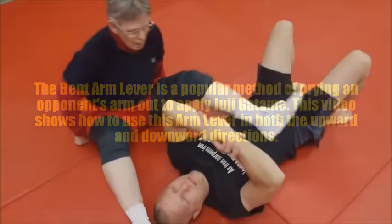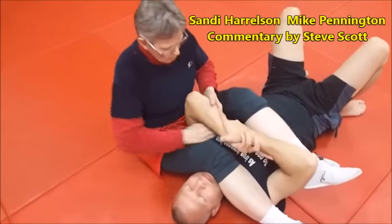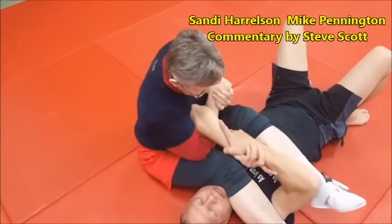This is kind of a bent arm lock to get the juji. So Sandy, go ahead and start it — you're doing your juji gatame. She's caught a lot of women in her career with this.